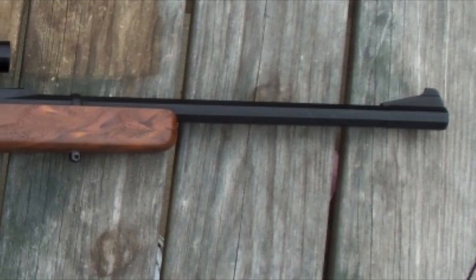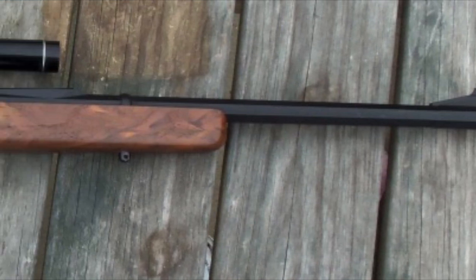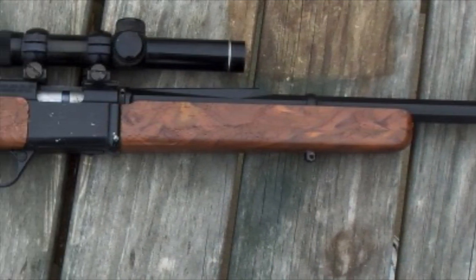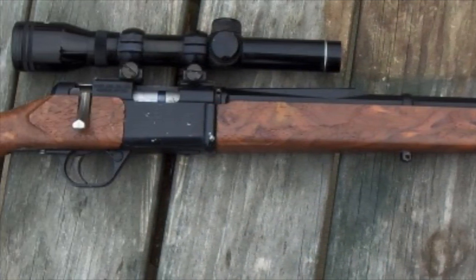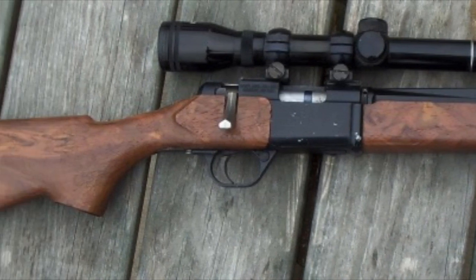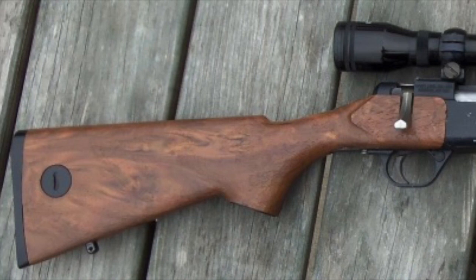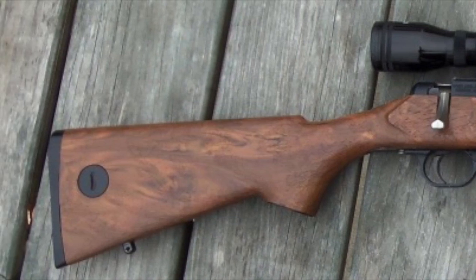A point of interest: Daisy briefly made a line of bolt-action .22 rimfire rifles in 1988 called Legacy. They were offered in wooden or plastic stocks. In addition, 7-shot box magazine and 12-shot rotary feed magazines were available. As with the Daisy VL firearm, most collectors avoid them.